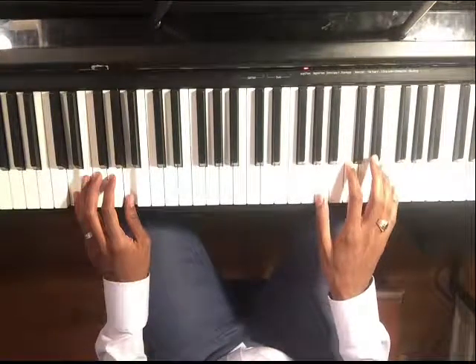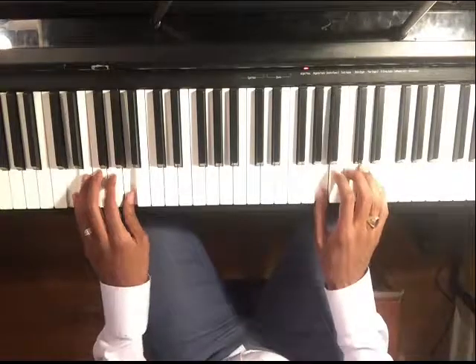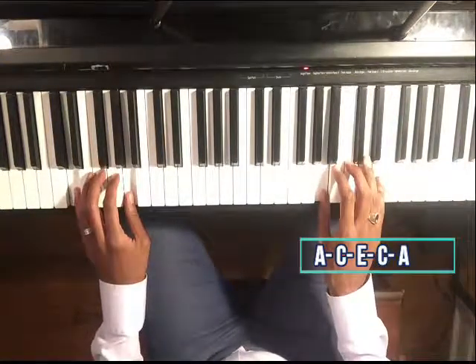Now you can take all three notes together — we've been doing just back and forth, but we can do all three notes like this, counting one, two, three, four through the groove.